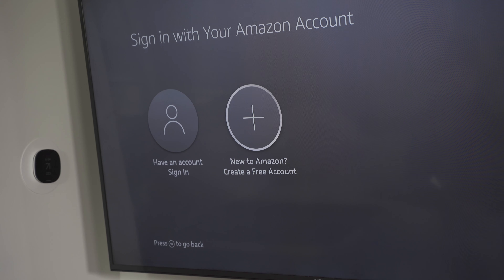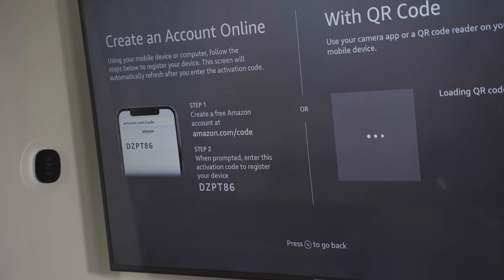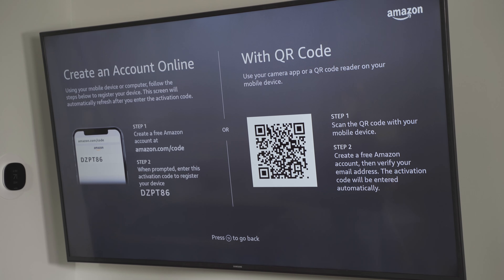If you don't have an Amazon account, you can create one directly on the Amazon Fire Stick. Select 'New to Amazon — create a free account.' You have two options: go to amazon.com/code and enter the code on your screen, or use your smart device, open the camera app, and scan the QR code, which will bring you to a screen on your device where you can create an account.